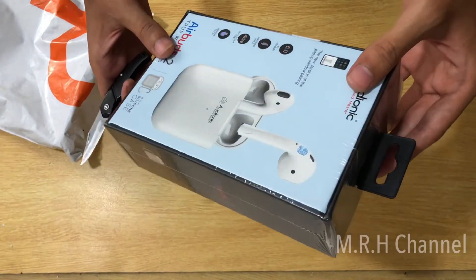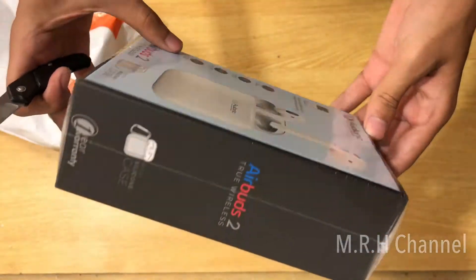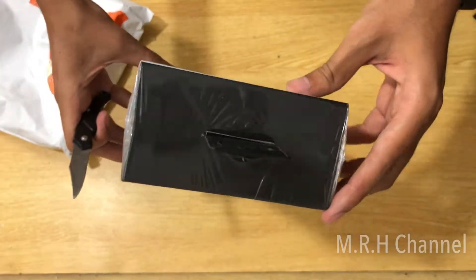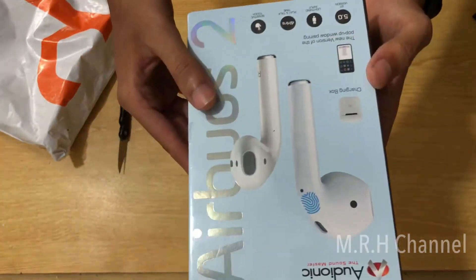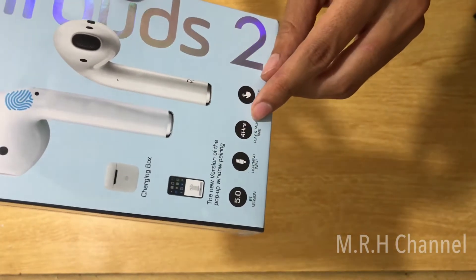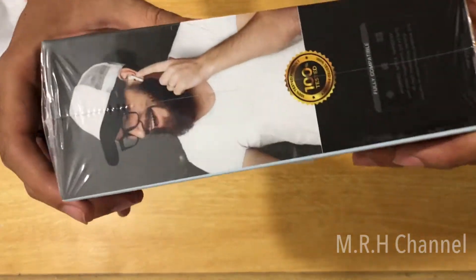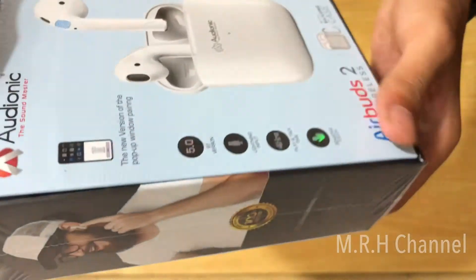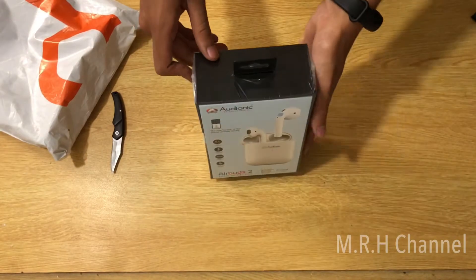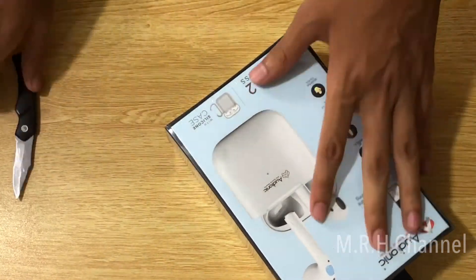These are the Audionic Earbuds 2, looking the same as the Apple AirPods 2. On the box it says it comes with a charging box, shows the same pop-up window, has Bluetooth 5.0, and of course a USB Lightning cable for charging — same as the original Apple AirPods. Let's have a closer look at the box.